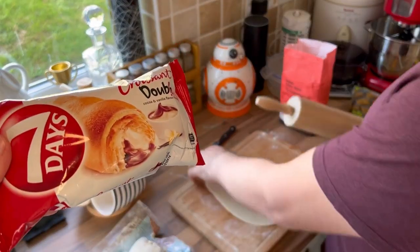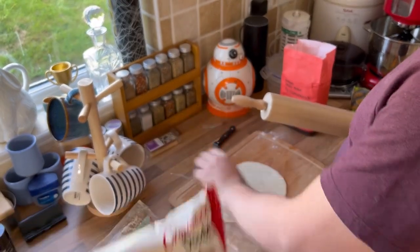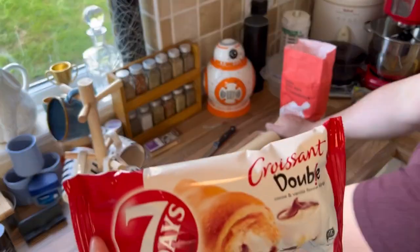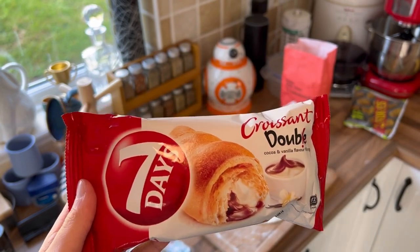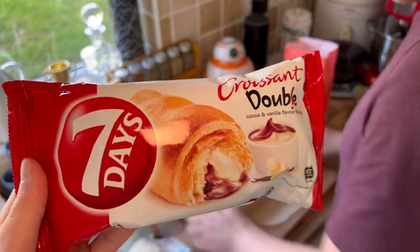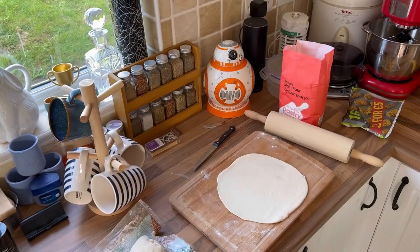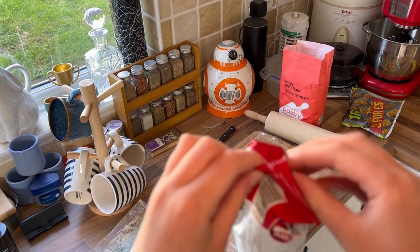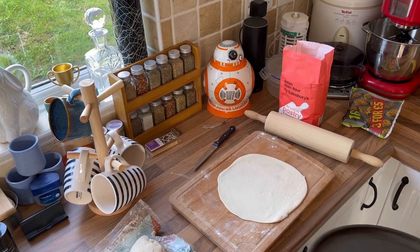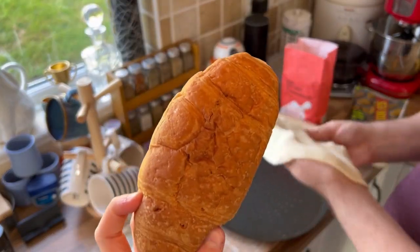So now we're going to be reviewing this. I want you to review it — give it a try. What is it? It's basically a croissant. It's called Seven Days Croissant Double. It's two types of chocolate — two flavours. Let's see how it tastes. That's a big croissant. It is quite big.